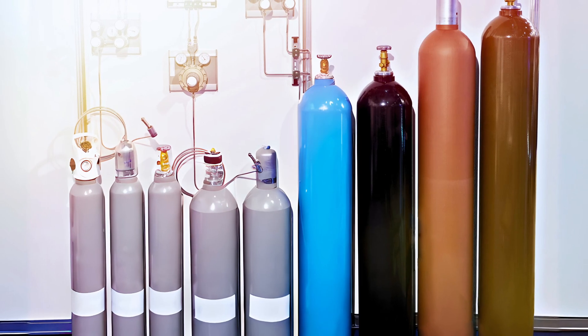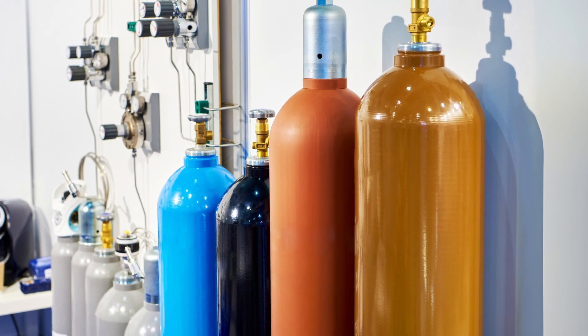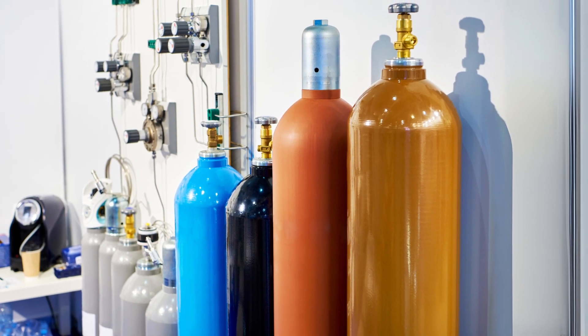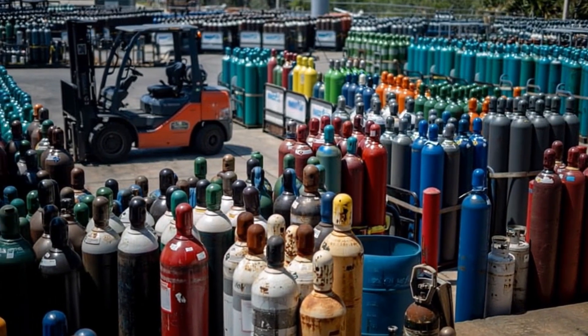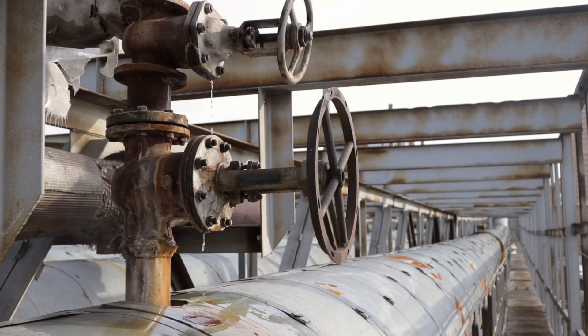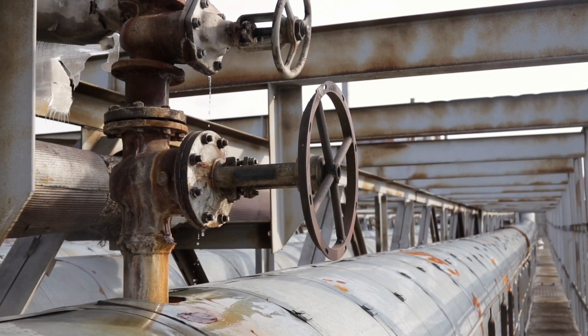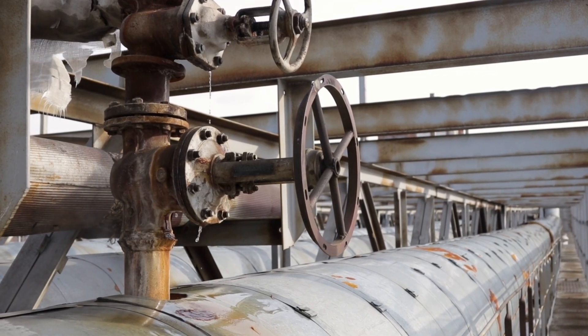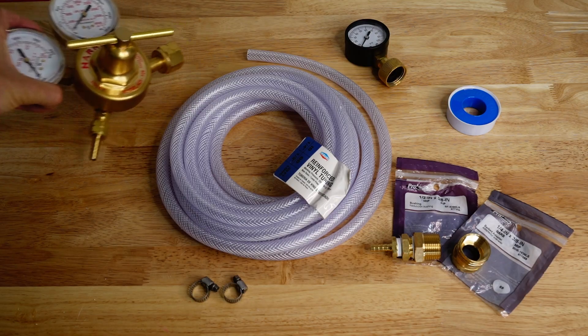Tracer gas tanks are available in different sizes, ranging from small disposable cylinders to large refillable tanks that can hold several hundred cubic feet of gas. The size of the tank and the gas required for a particular application will determine the usage rate. For instance, if the tracer gas is used to detect leaks in a large industrial system, a larger tank may be necessary to maintain the required gas pressure over a longer period.